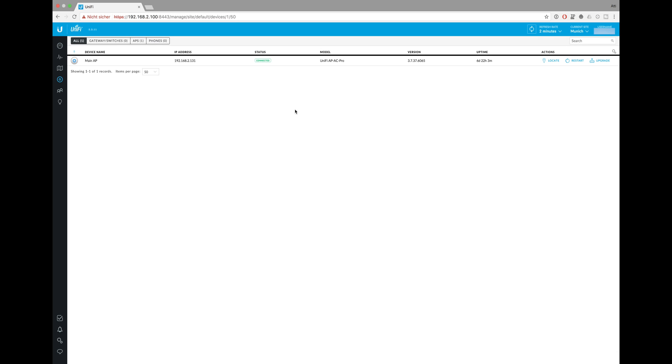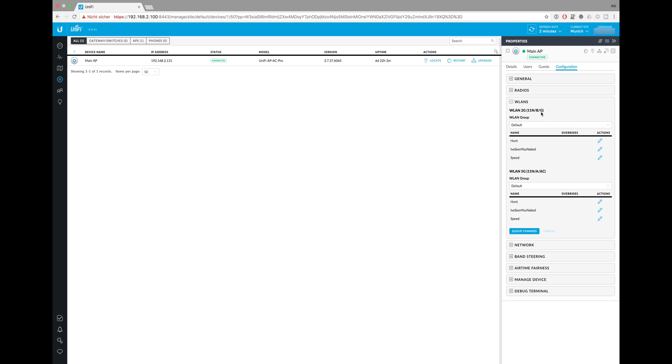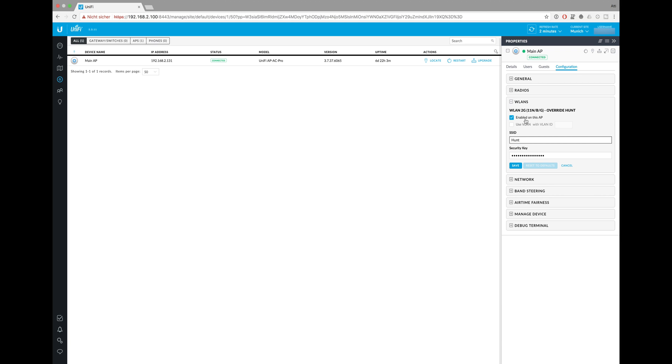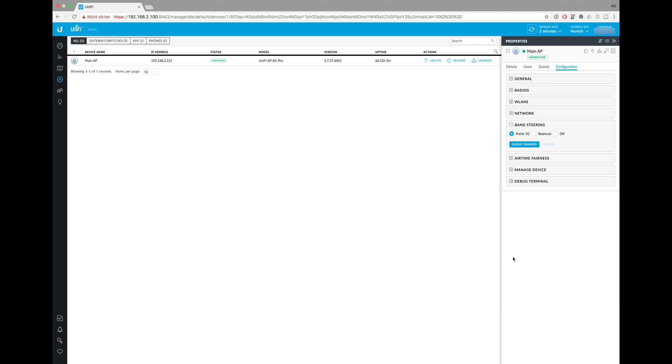Go to your devices browser, select your device, and go to Configuration. There you have the area called VLANs, where you can see the 2.4 GHz area and the 5 GHz area and your designated Wi-Fis. If you click Edit, you're able to disable a Wi-Fi for the 2.4 GHz area. With this method you can force different devices into different Wi-Fis. The other solution is the band steering option, which lets you choose whether your devices prefer 5 GHz or a more balanced configuration that automatically shifts between 2.4 GHz and 5 GHz utilization.